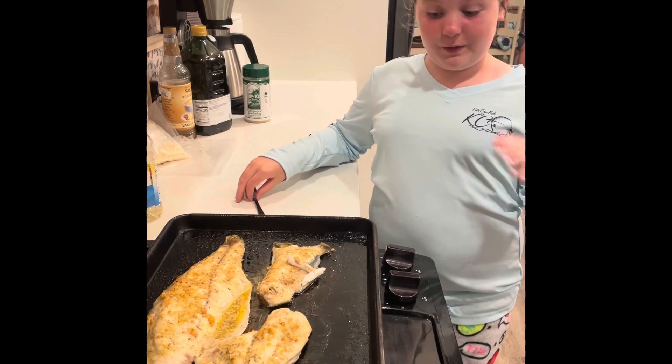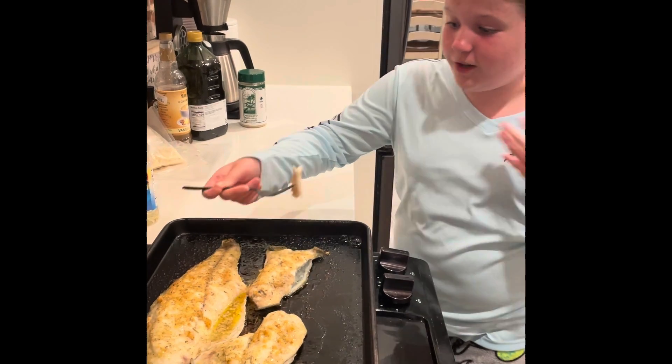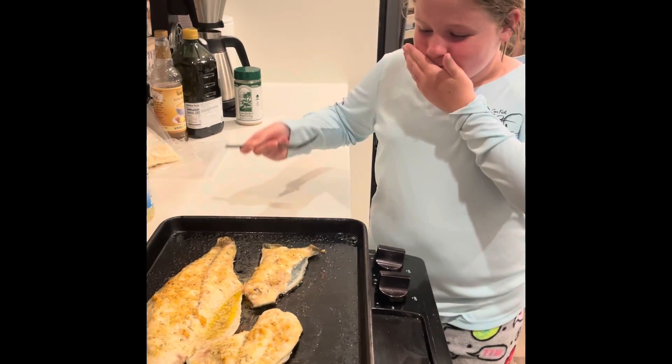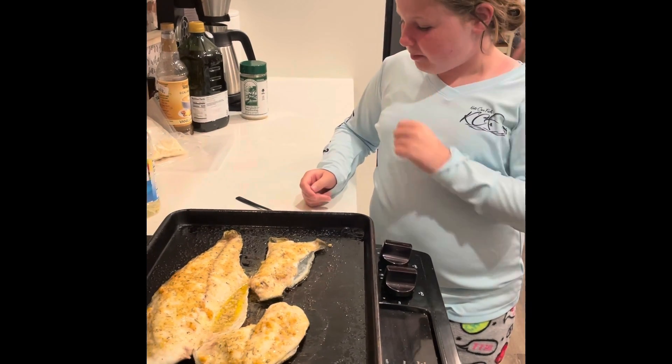The trigger fish, for me, is a 10 out of 10. I love it. It's super good. And I'm going in for a third. So good.